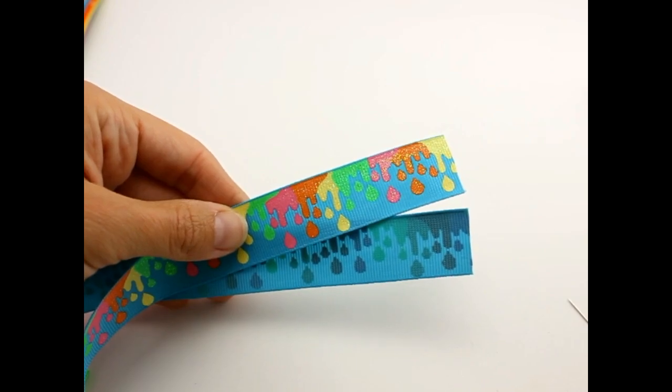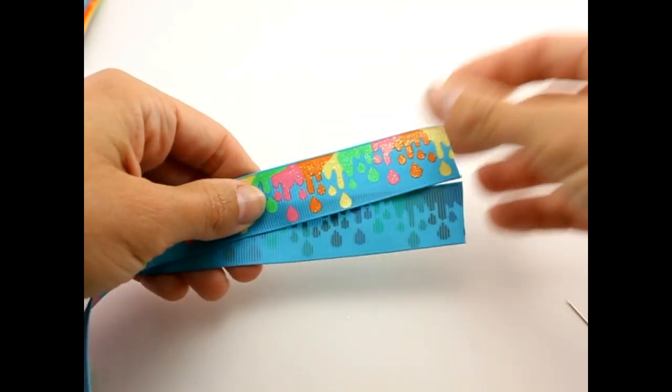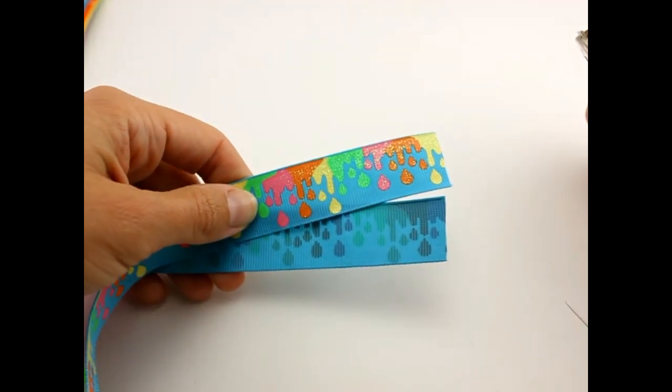We're going to make the second hair bow the same style. The ribbon is 24 inches long, so we'll go ahead and get started and just speed through this one.